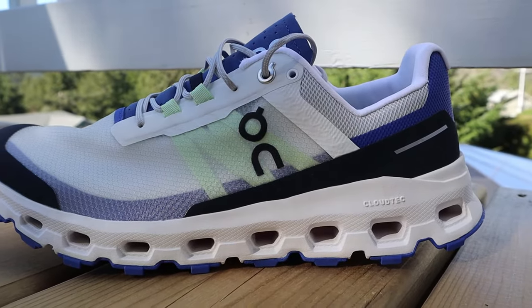As far as fit goes, I will say it fits true to size. However, for myself, I'm usually on the edge with On Running shoes between an 8.5 and 9, and I usually go 8.5. But in the Cloud Vista, the 9 did fit me a little bit better. So if you're on the edge like me, you might want to go up half a size.